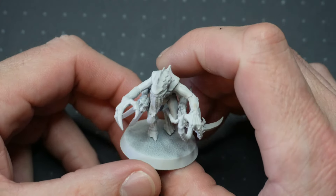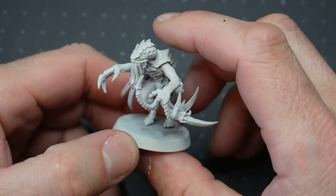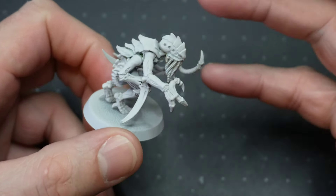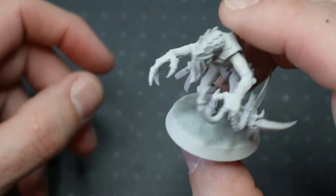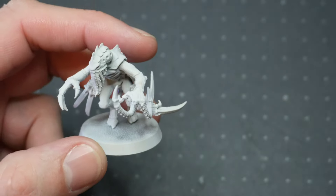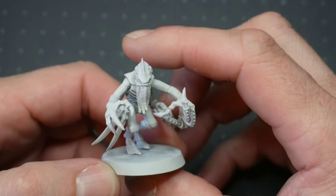Hello, and welcome back to another video. This is one of two videos today that are showing off some of my many conversions. As you've probably seen by now, I create various conversions and models, get them to a certain state, normally primed and ready for paint, and then they sit for a long time, not going anywhere. And that's what this one has done specifically.